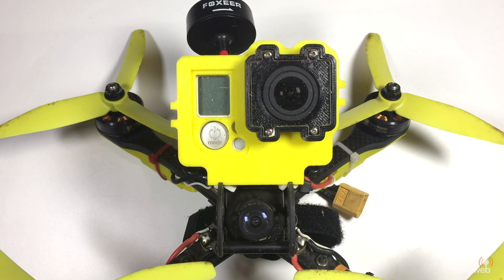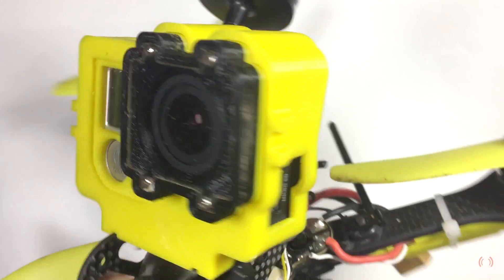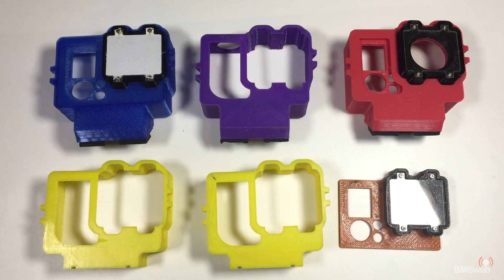Hi guys, Paul here. This is the video I've probably had more requests for than anything else. Every time I've put a video out or posted something on Instagram, people usually comment on the GoPro cases that we use. This is something I've designed to protect our GoPros. I've got the files up on Thingiverse and I will have a link in the description, but I'm going to run you through exactly how you need to use these.